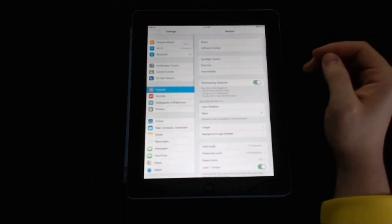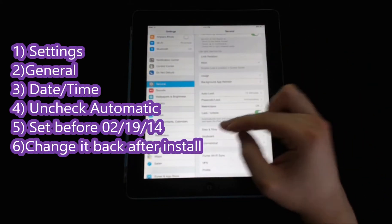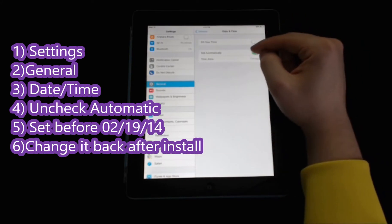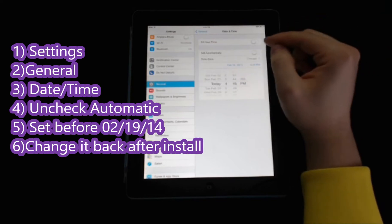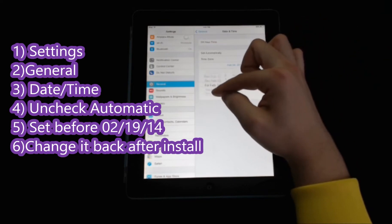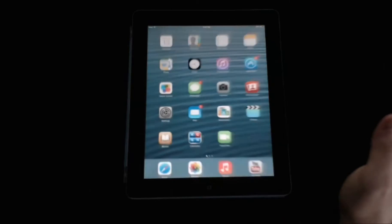Go into your Settings, scroll down to General, and then scroll down to Date and Time. Once you're in Date and Time, you'll see 24-hour time, Set Automatically, and time zone. If you uncheck Set Automatically, a manual option appears. Right now it says February 24th, 2014. Change it to something like Thursday, February 13th. There's no saving required — just exit out of Settings.